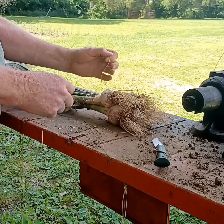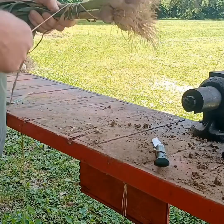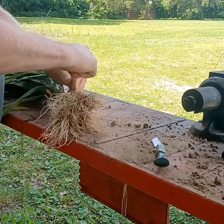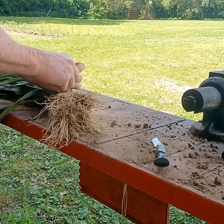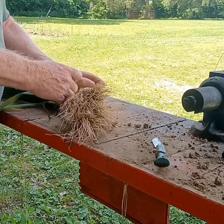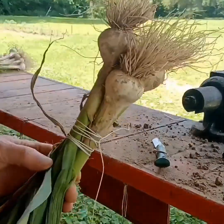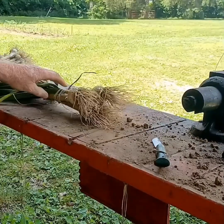That's all we're going to do here. I'm going to tie it kind of tight because the garlic will shrink. There we have it — that's all we're going to do. Tie them up and let them dry.